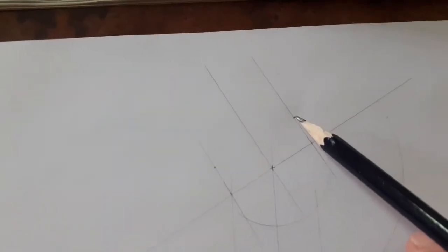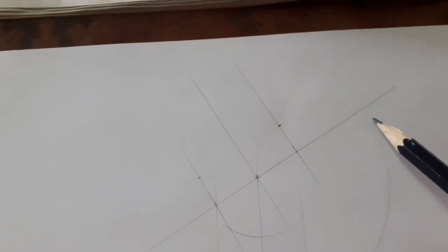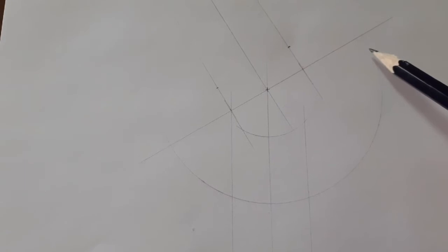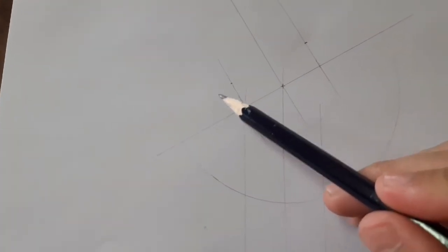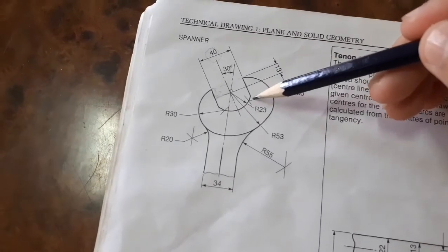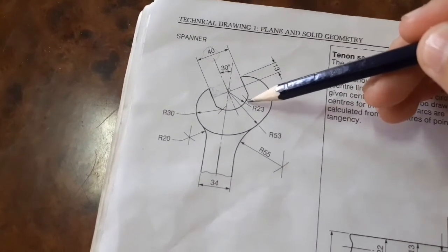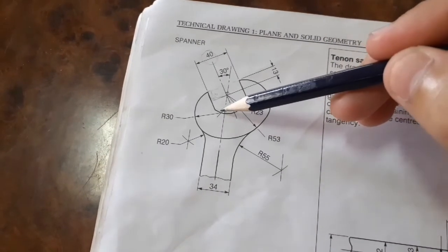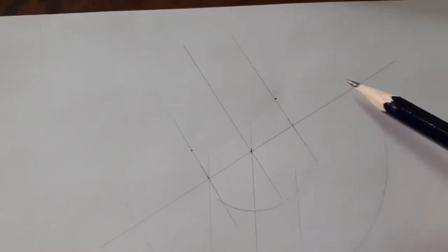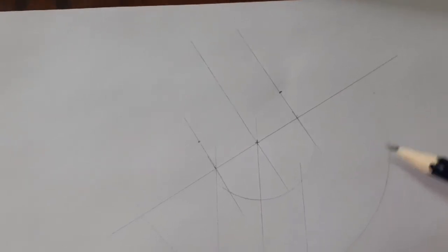The next step is to draw the arc that will pass through this point — the tip of the spanner — and be tangent to this arc over here. I extended it because I don't know how much of it they will need. According to the question, this arc has a radius of 30, and the center is somewhere there — I will show you why. Our objective is to find the center of the arc that passes through this point and is tangent to this arc.